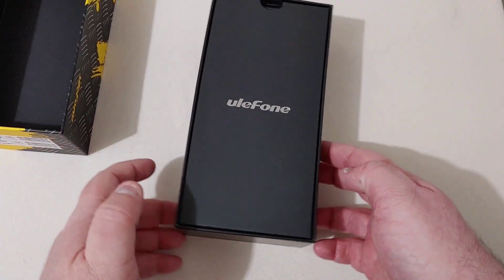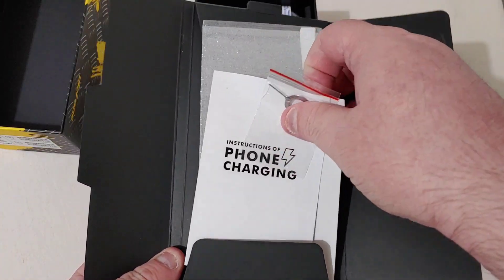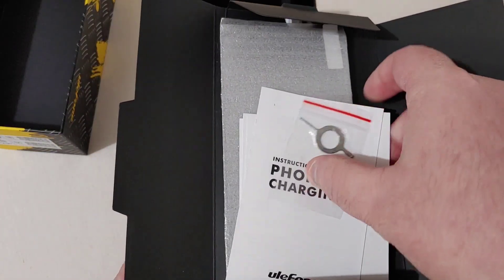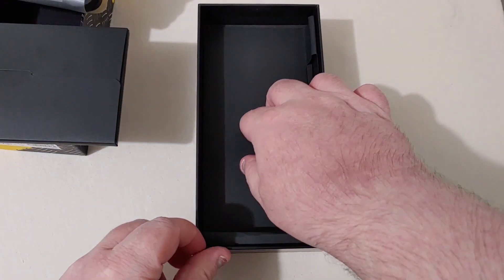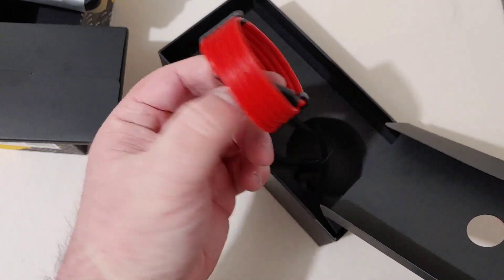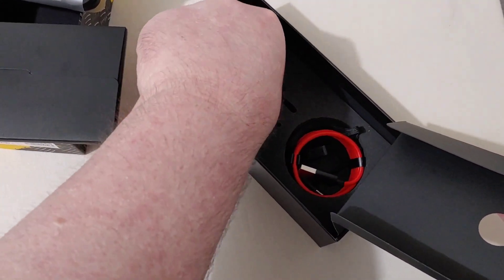Popping the top, right on top you're greeted by a little booklet with your SIM injection tool, instructions, and a glass screen protector. This phone is so thick it won't need a case. Next up we have the phone itself — that's a hefty phone right there. You also get a USB-A to USB-C cable, what looks like a little wristband, and the wall adapter. That's pretty much everything in the box.